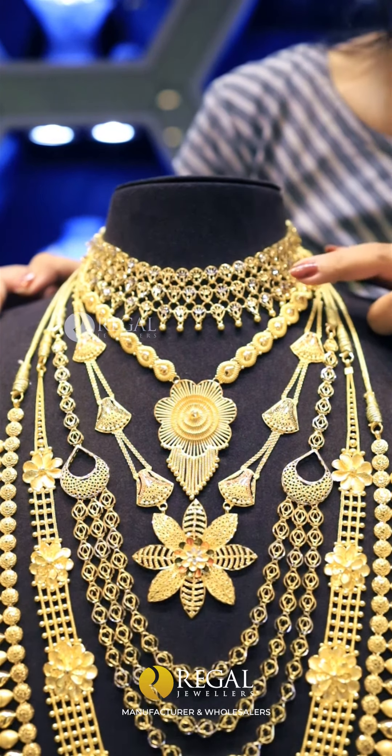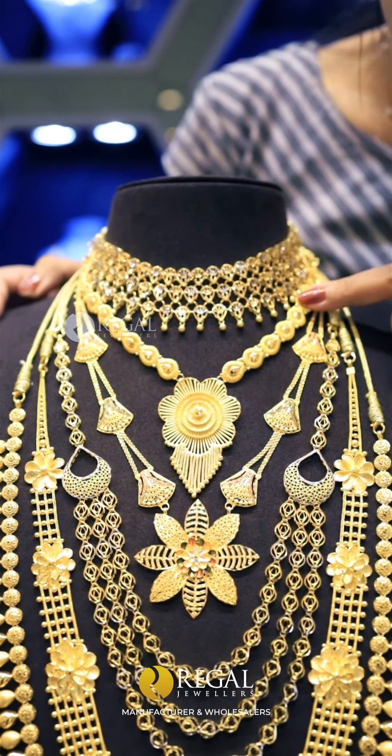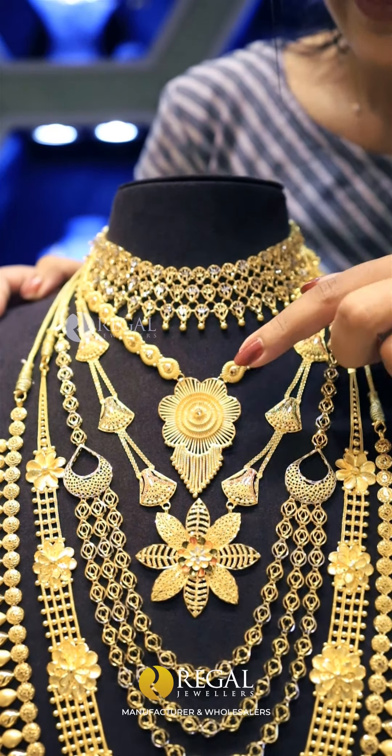We have a second necklace. We have a Bengali pattern. We have a little niche, a little piece of the necklace. We also have a long length of a blonde chain.